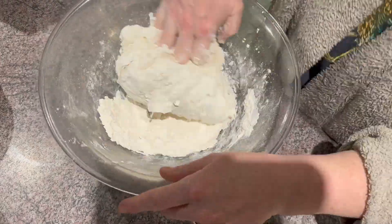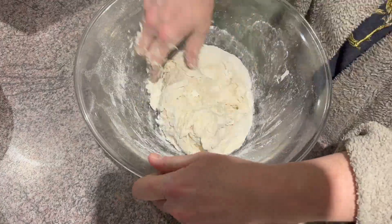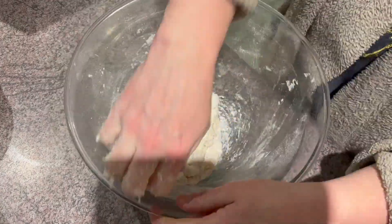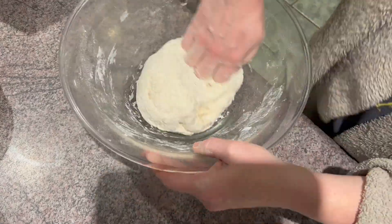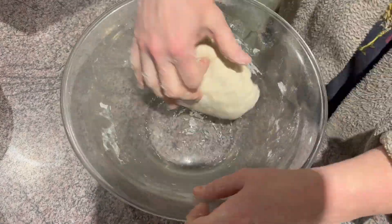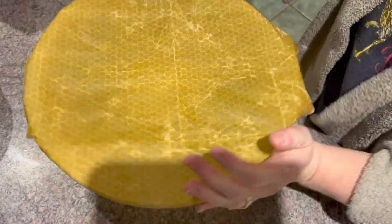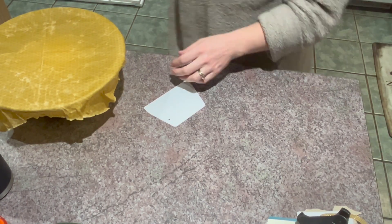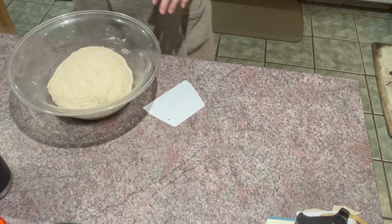In total, from the beginning of this clip on fast forward to the end, it actually took me about five to six minutes to get this all mixed together. So it really doesn't take that long. Get it into a nice ball, then cover it with wrap — I use beeswax. Then you're going to let it rise for an hour. Here we are after an hour of it rising.